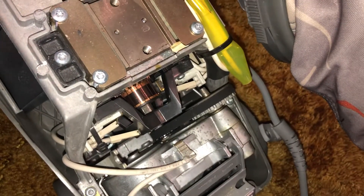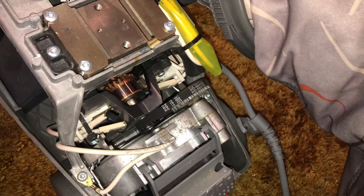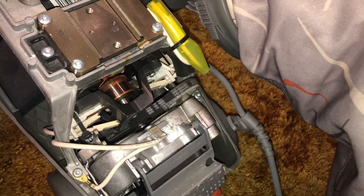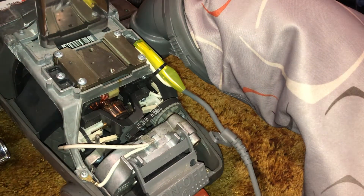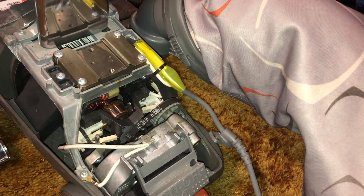Here is the commutator on my Kirby Centria 1 — that's looking a little dirty there. Let's see if we can make that a little better.